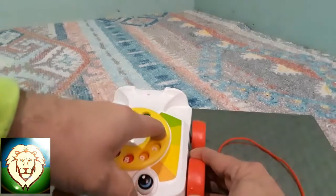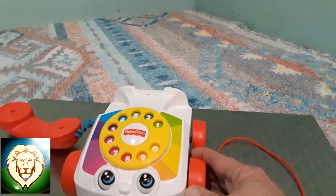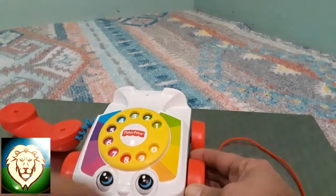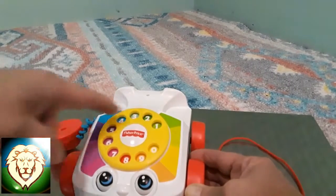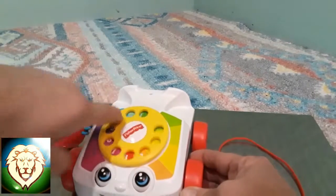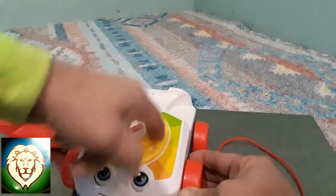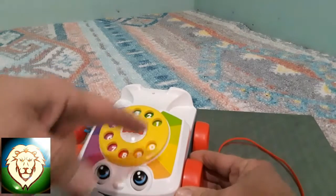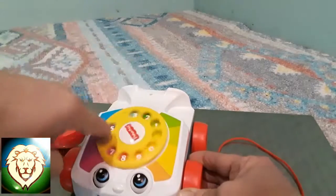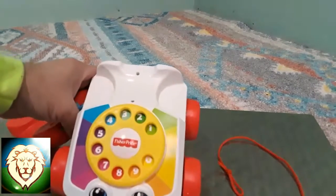Zero goes all the way around to the stop, and then the operator comes on. Now let's make up a Utah number. We'll do eight — all the way around to the stop. Then zero — all the way around. One — all the way to the stop. Then three — all the way to the stop. Six — all the way to the stop. Four — all the way to the stop.